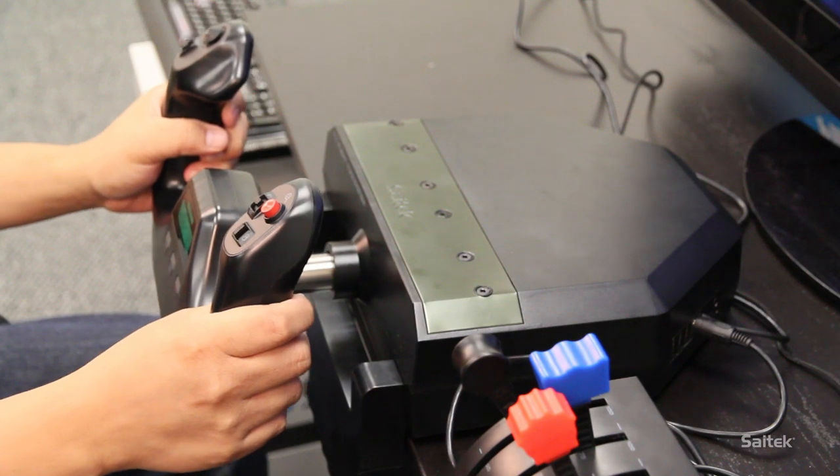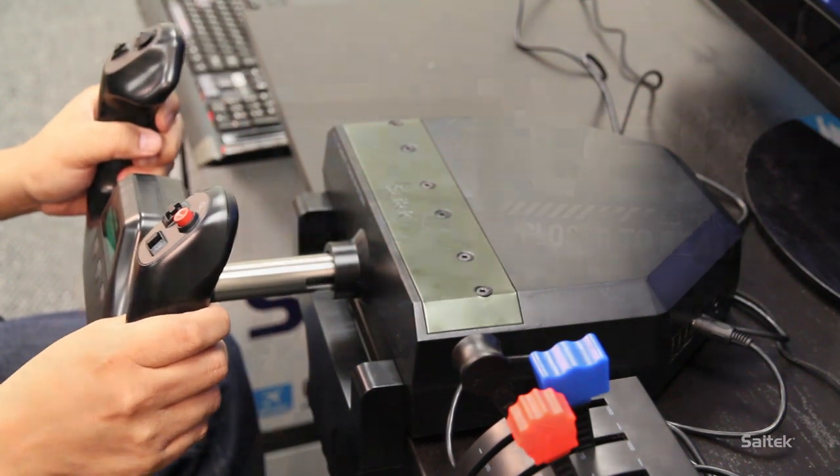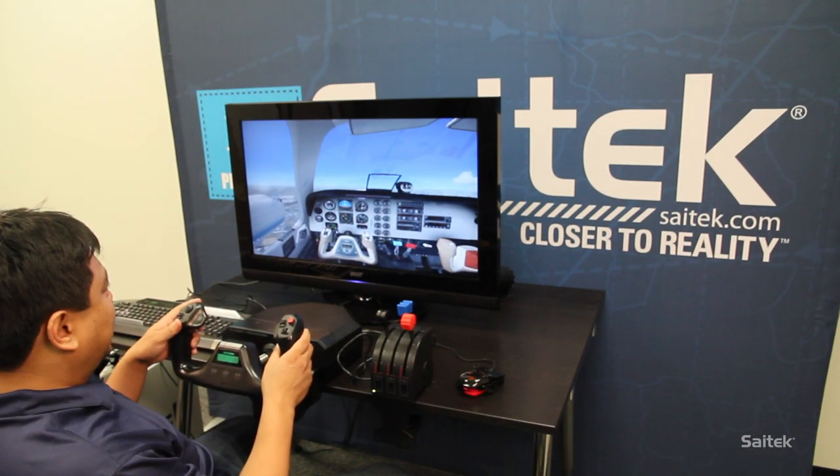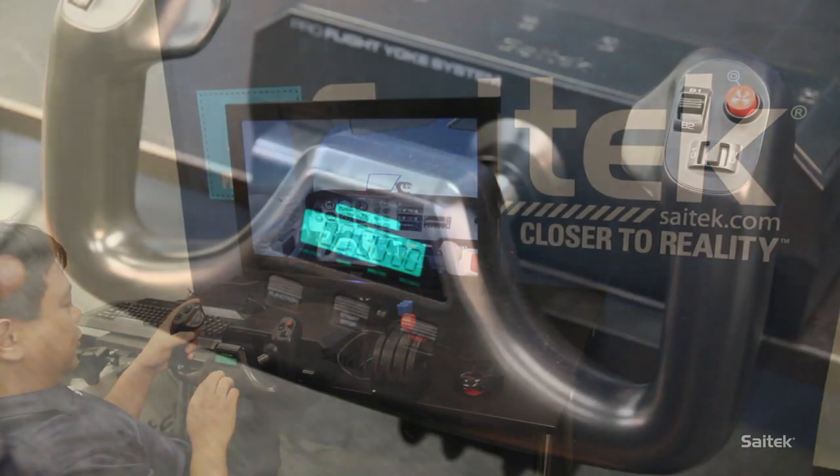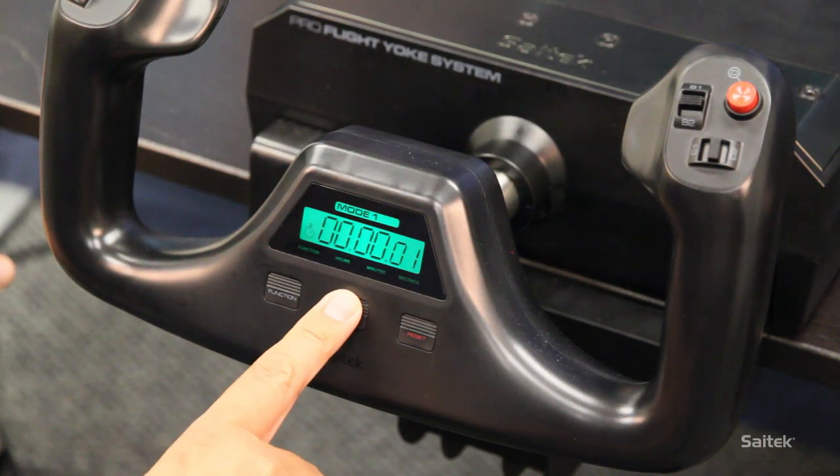This is the one you want to get. Right now we're flying in a Beechcraft Baron 58. You can see that it has a Yoke very similar in size and shape to the ProFlight Yoke. It also has a chronograph, which we have here, so you can time your flights or set the time.